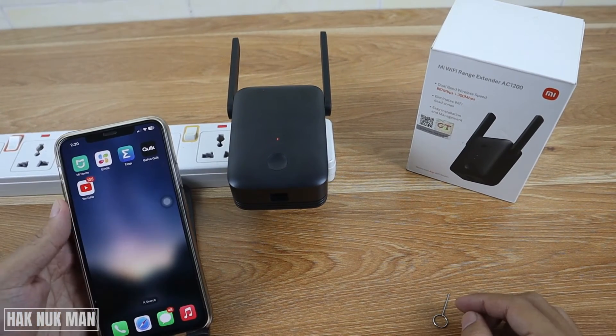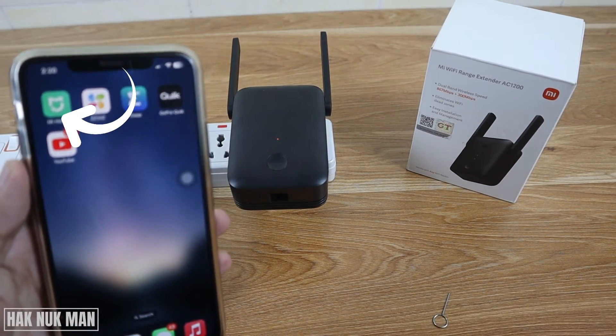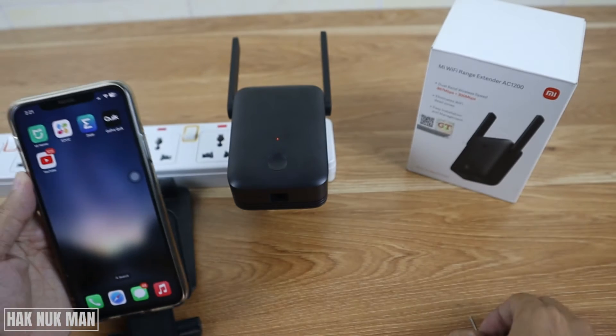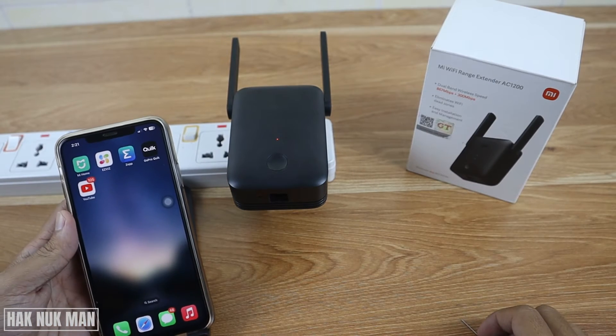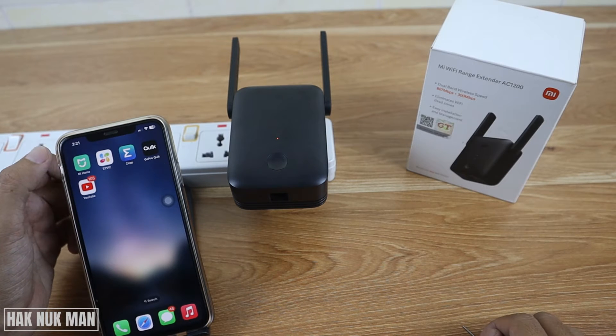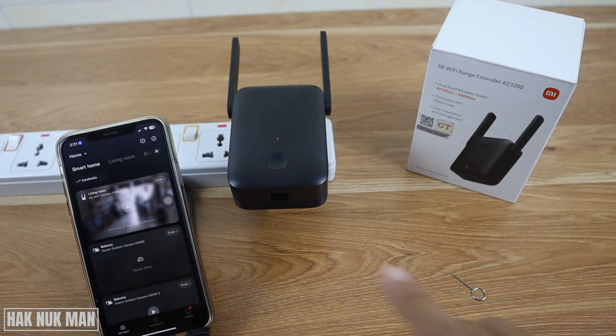On your phone, you need to download the My Home app. You can find it on the app store. After that, open the My Home app. When you first open it, you need to connect the app to your Facebook or any available social account, then complete the setup.